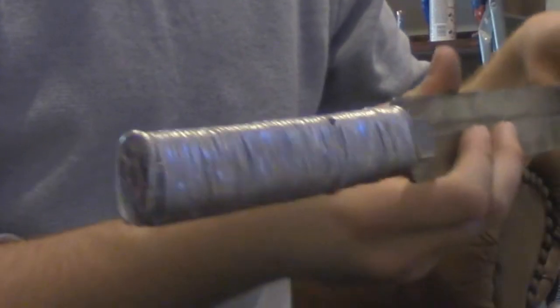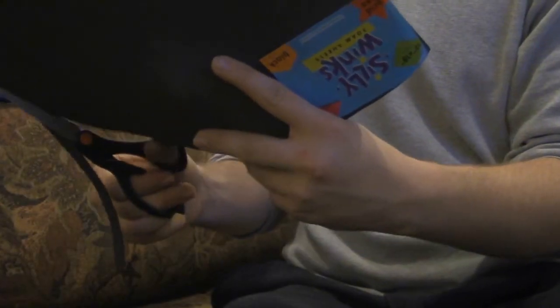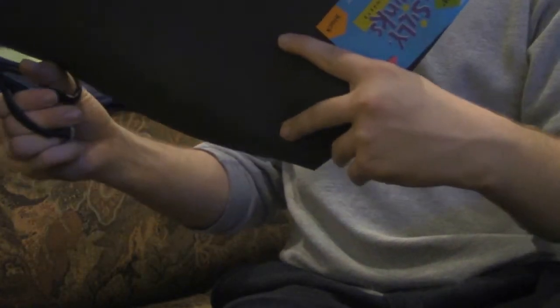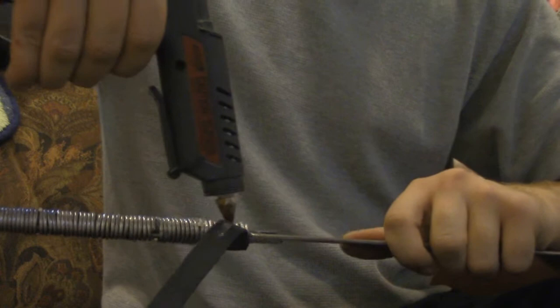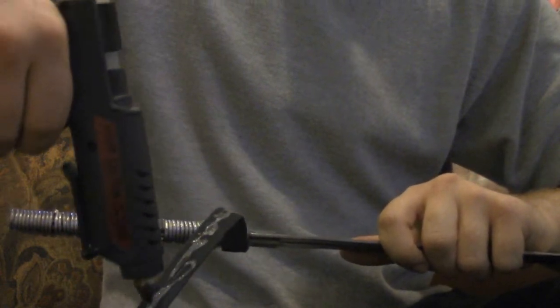After the wire is fully wrapped, take crafting foam and cut long strips. Use as many of these strips as you can in order to make sure you cover the whole handle of the sword. Wrap carefully and make sure that you only use a thin layer of glue so as not to have it squish out all over the handle.